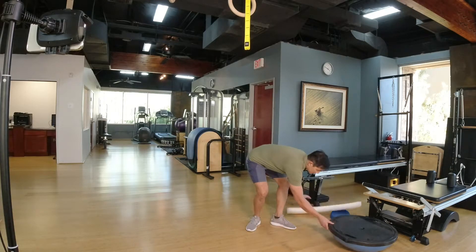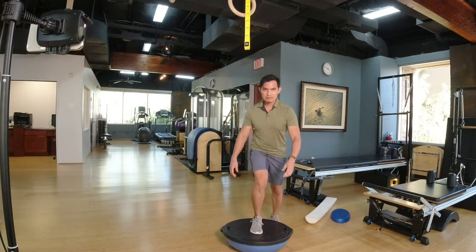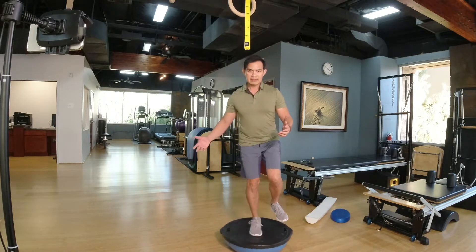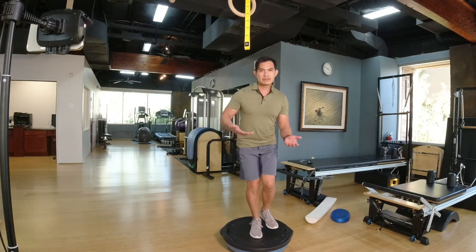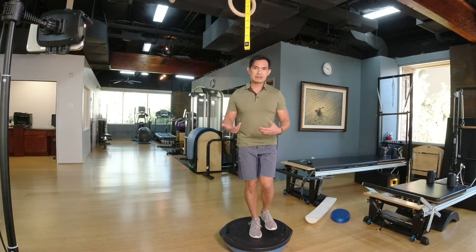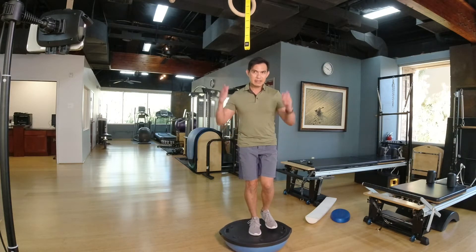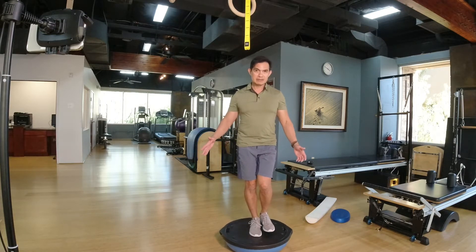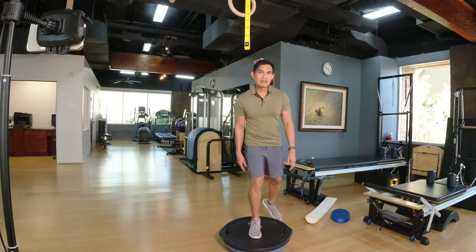To make it harder, you can use the bow-to-bow side, which will shake more. Just wait patiently for 30 seconds to a minute and your brain will calibrate and you'll be able to improve your balance. I suggest the same approach — stand close to the wall.